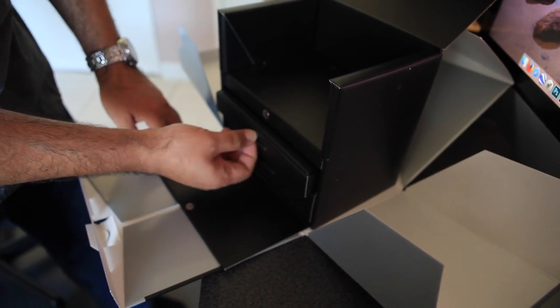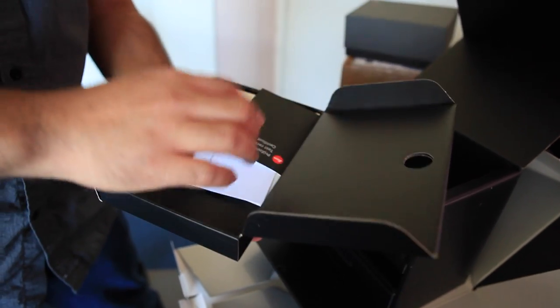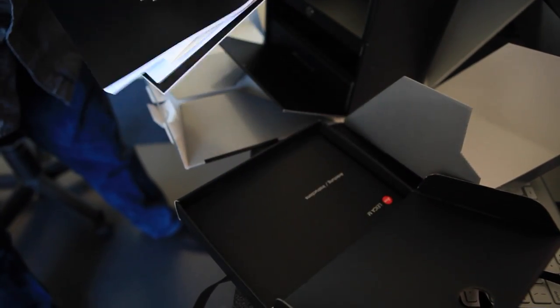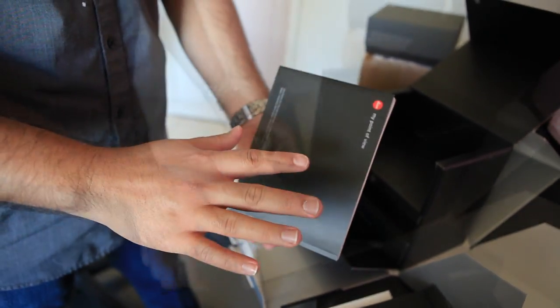The drawer looks like it has a string pull. The first drawer looks like the dress certificate. Instructions — look at this fat book. It's pretty thick in my hands.